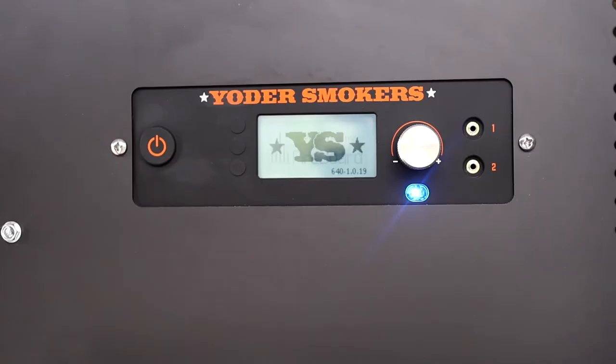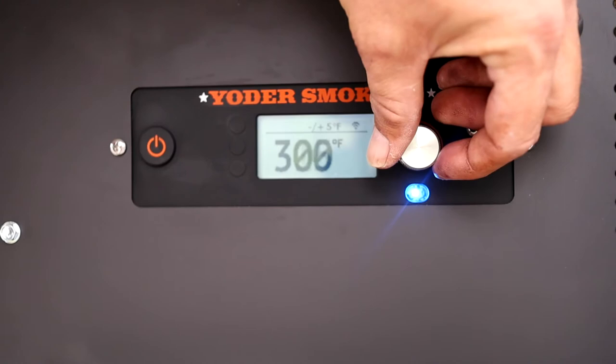One of the other reasons we chose the Yoder Smoker was the ease of use. It uses a Fireboard controller, and that Fireboard controller is also made in the United States. It's easy to use — all you have to do is hit the start button and then just spin that dial to the 5-degree increment that you're looking for. It'll hold that temperature until you change it. Now, there is temperature fluctuation just like with any grill or any pellet grill — it'll go up, it'll go down — but normally it keeps it right in that range that you're looking for.